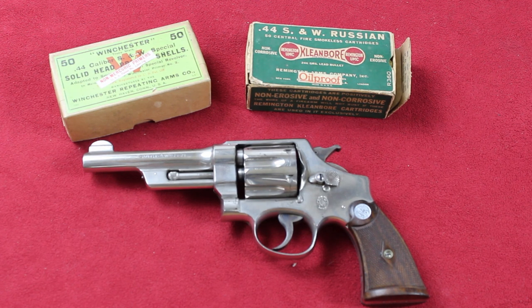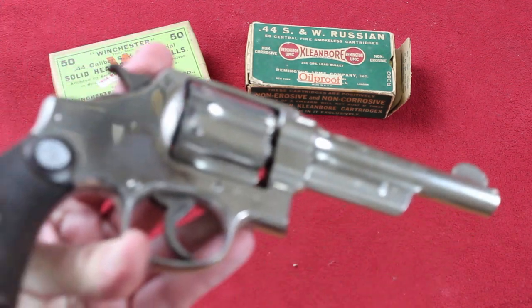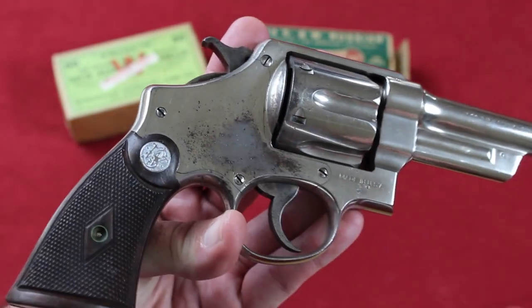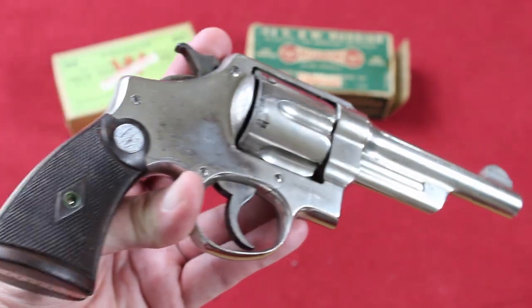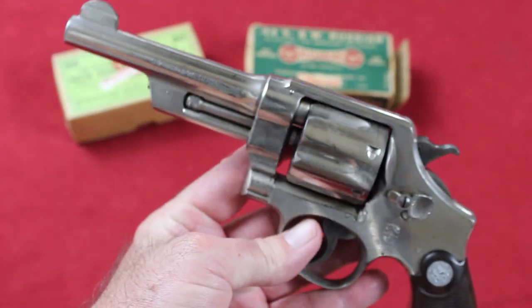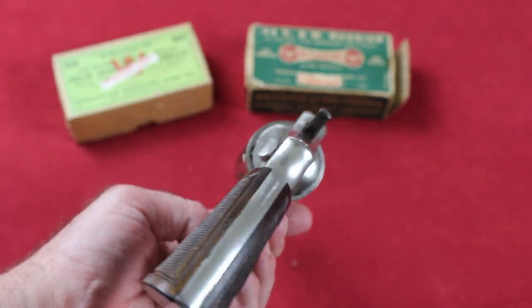This one is in really nice shape — original finish, tight lockup, excellent bore. It shows some loss of finish on this side, which I think is due to the strap from a holster, but obviously this gun saw some duty as a service revolver.